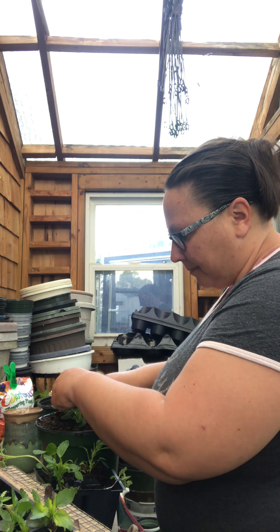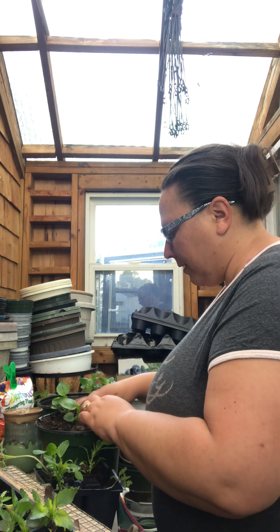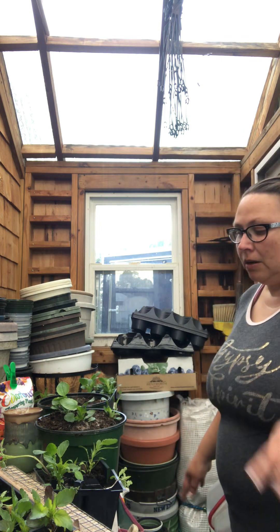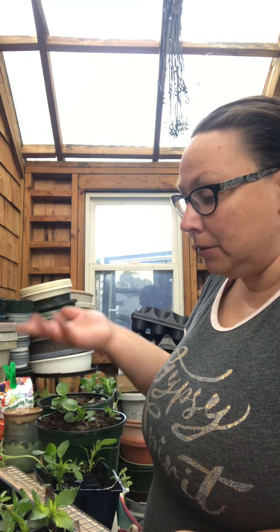I even have some ash still in the compost from one of the fires last summer. As long as there's nothing like metal that didn't burn — you could put it in the compost but I don't want to cut myself. If it's a clean wood fire, I'll throw the ash from the fire pit into the compost bin. Potash from wood ash is a wonderful fertilizer.